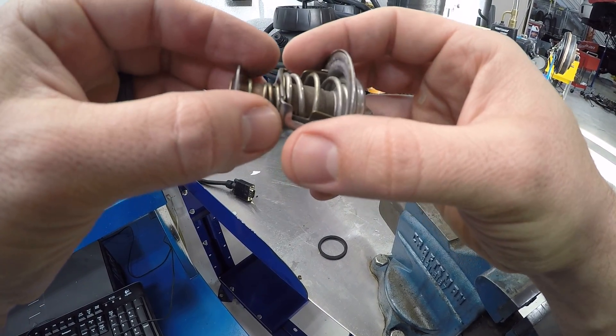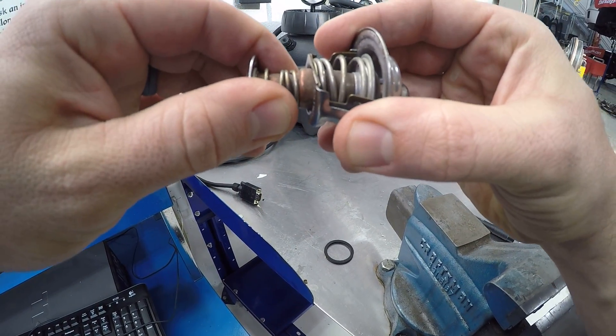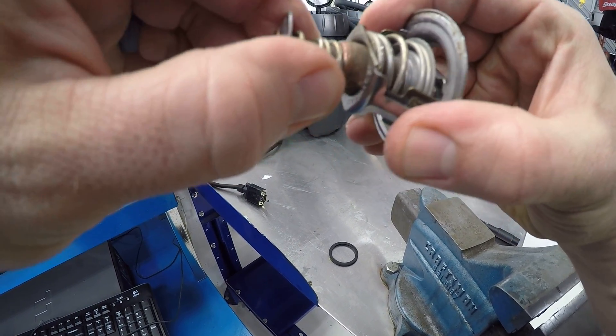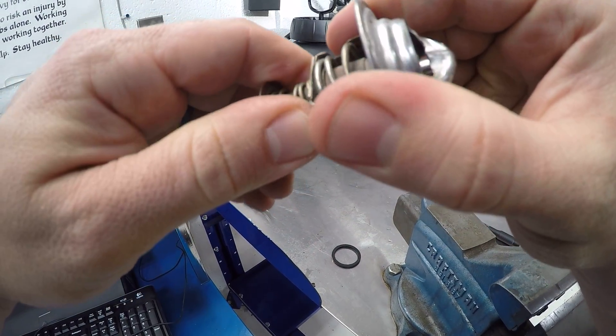So a thermostat can fail in the shut position or it can fail in the open position. Generally it hangs up on this housing here or it gets misaligned.